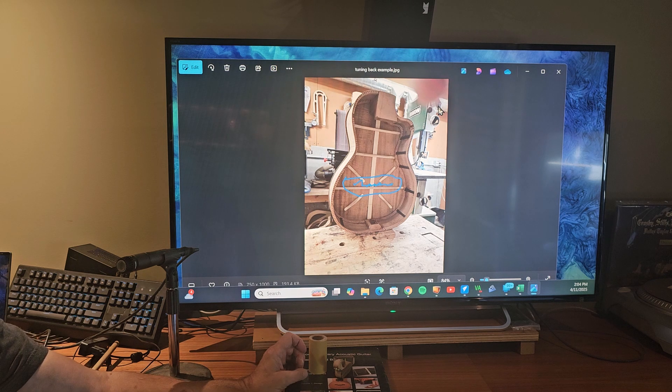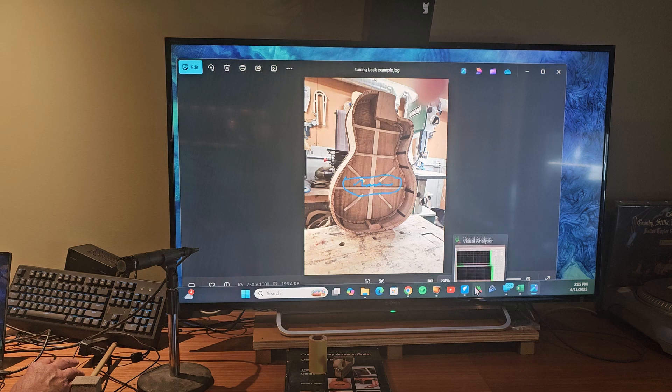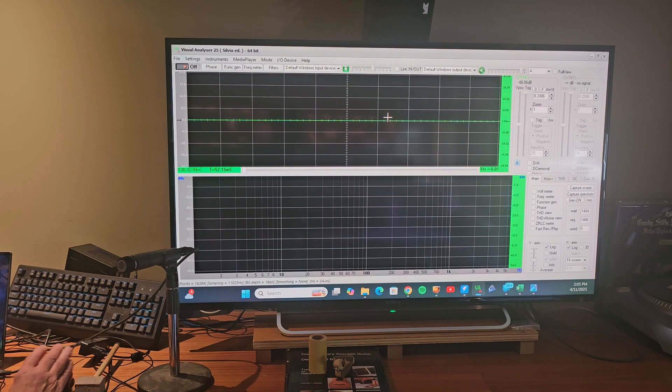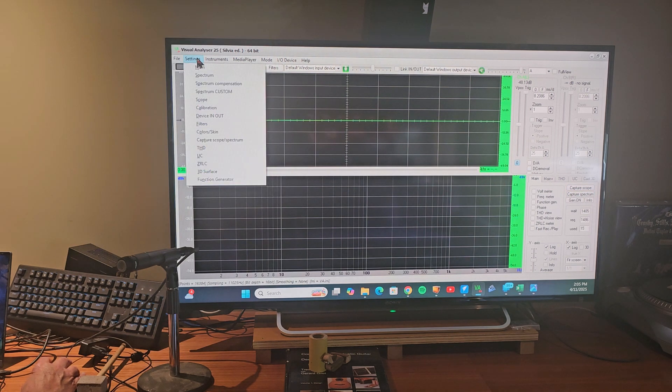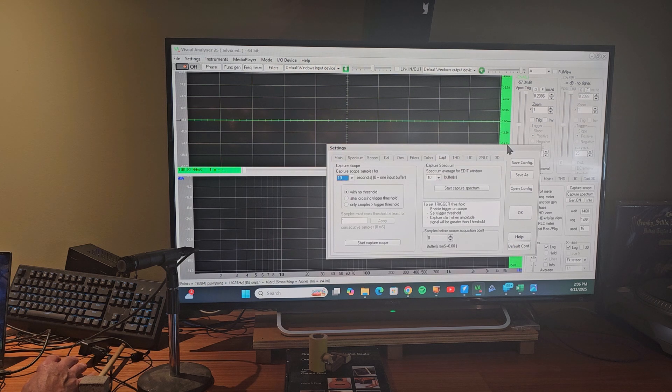I will hope to not have to tune it up and down a bunch of times. Going to Visual Analyzer — on Trevor Gore's website he has a technical document on how to set up Visual Analyzer, in the resource section. I've set up Visual Analyzer and made a few changes from the default: I changed the sample size to 16384 and the frequency sampling to 11.025 kHz, and in the capture, 10 buffers to average out before the graph is made.